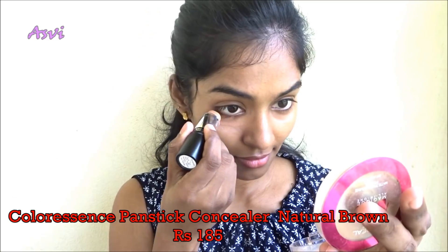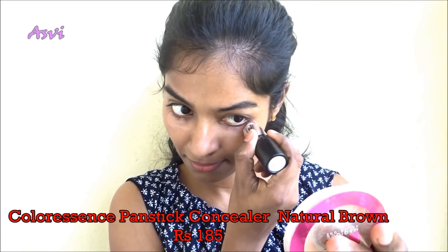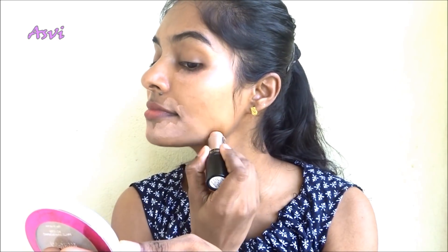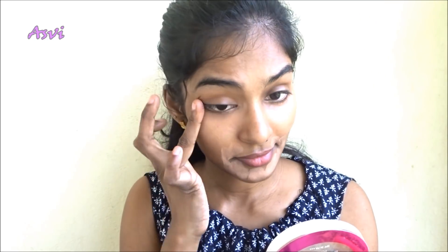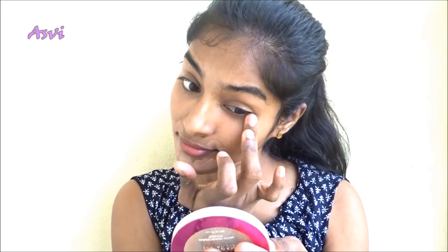Then I will be using this Colorescence Pan Stick Concealer in the shade Natural Brown, and I will be applying it under my eyes, around my lips, and also to the dark spots. I will be blending it really well using my fingers, because that's easy. On daily makeup I do not prefer using a makeup sponge or even a brush — mostly I do not have any time, so I go for my fingers.